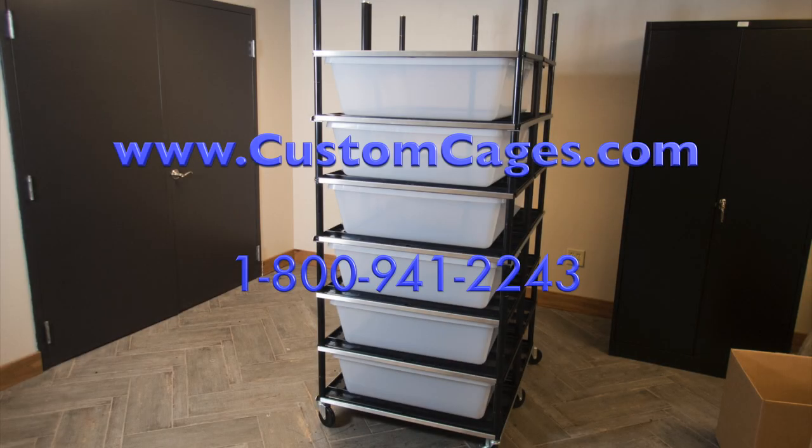Your Vision BOA rack system is now ready for your animals. For more information about Vision Racks and Cages, please visit the CustomCages.com website. If you need to ask a question about your rack, please use the contact form on the website or call our customer service department at 1-800-941-2243.